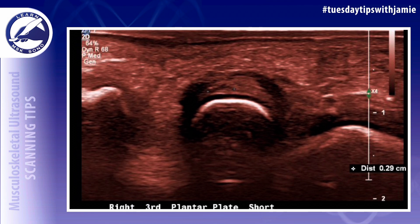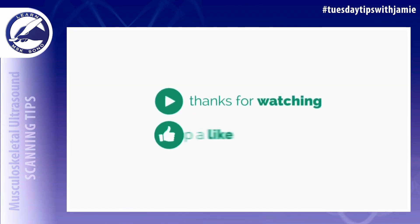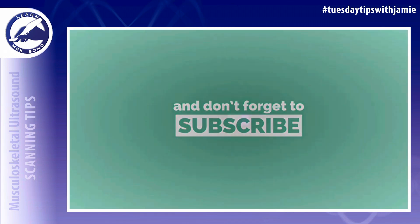In this example, there was a small partial thickness tear of the third plantar plate that was not visualized until the images were optimized using proper technique. I hope this helped. Don't forget to subscribe and like the Learn MSK Ultrasound YouTube channel. See you next time.